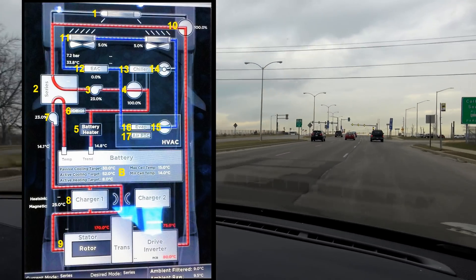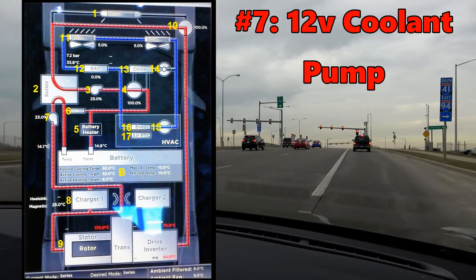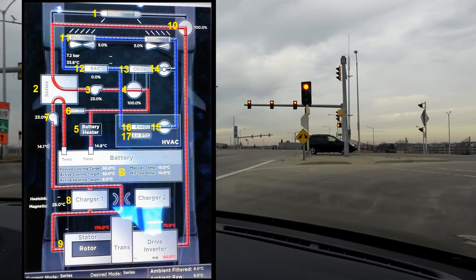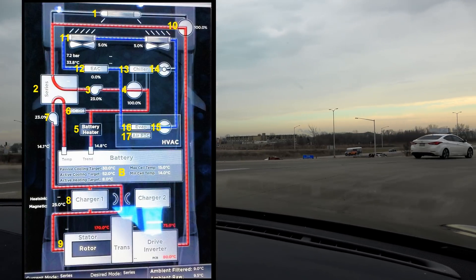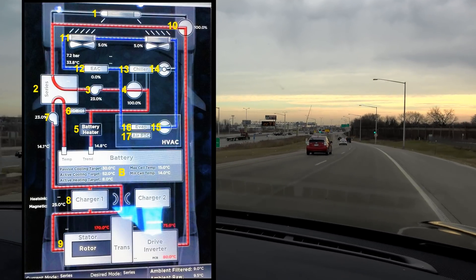Number seven: another 12-volt coolant pump. This pump is required to keep the second loop of coolant flowing. If number two is in parallel mode, it acts as a backup to number three. In series mode, both pumps run at equal speed. In parallel, pumps run at the speed required for that specific system's cooling.